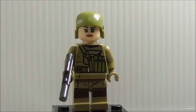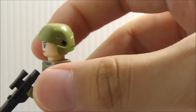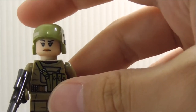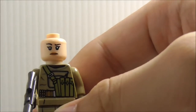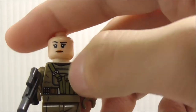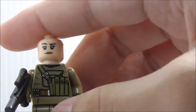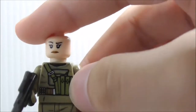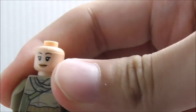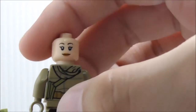First up for figures, this is the Resistance Trooper. She has this helmet which is supposed to have a yellow visor on it, but they didn't include that — that kind of sucks. Removing the helmet, you can see her face. She's armed with a blaster rifle. She has a strap on her torso, some pouches, a belt with comms of some kind, and simple leg printing. The back has her alternate expression.